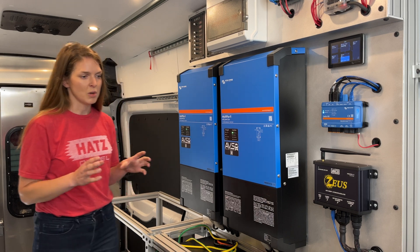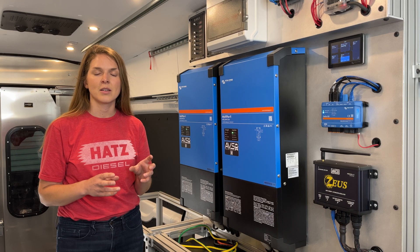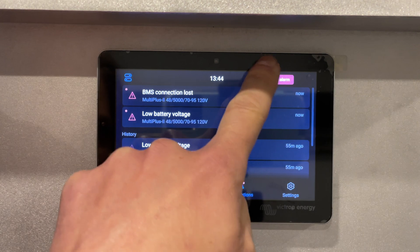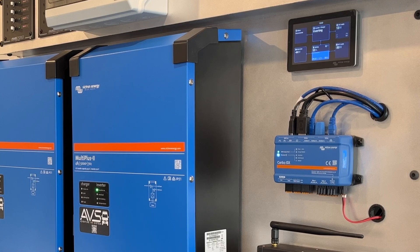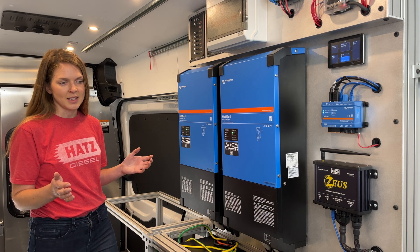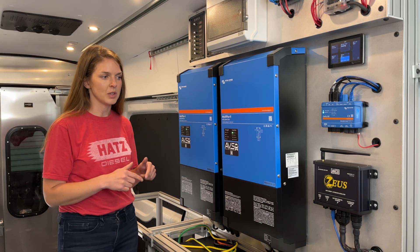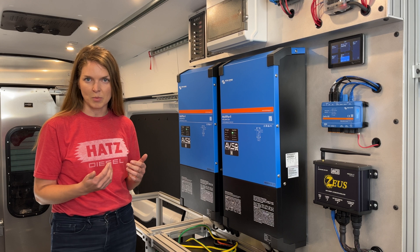Again, once Victron components are expecting to be seen and controlled by a BMS, when that communication is lost, they are instructed to stop operating and get your attention. It's kind of like the oil light on your car — it's showing you, hey, something's changed and you should probably come take a look. So as we can see now, we're operating without comms and we're just running off of those settings we programmed in. Now that these settings are in, we have confidence that even if we lose communications with our batteries, we can simply turn the inverters off and on and we can start to charge our lithiums with the appropriate voltages.